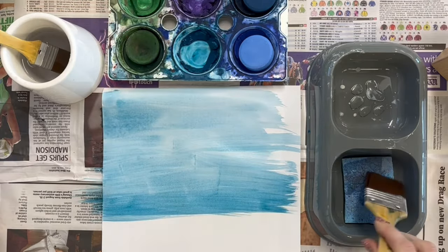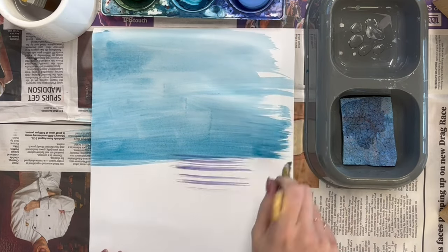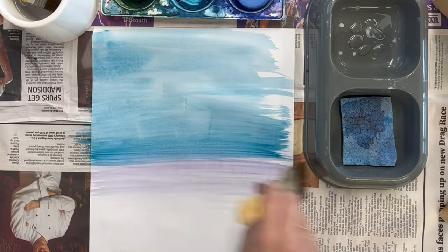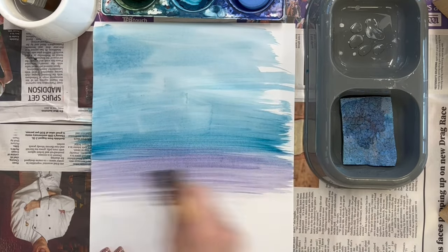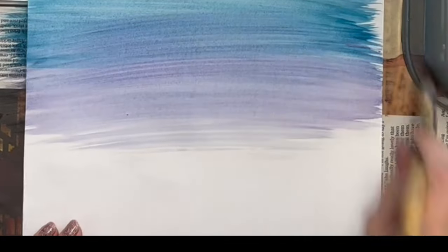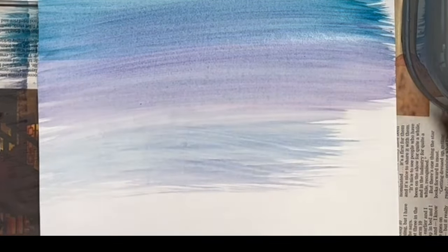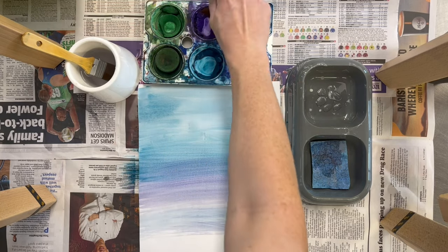You can also use the sponge to dab some of the extra water off your paintbrush. Watercolour paints can be blended very effectively. If your paint strokes start to get very scratchy, you might need to add some more water and some more pigment.